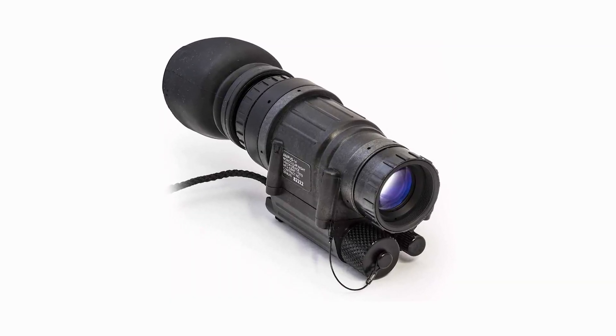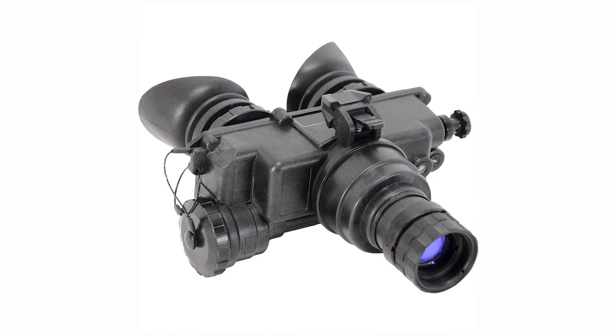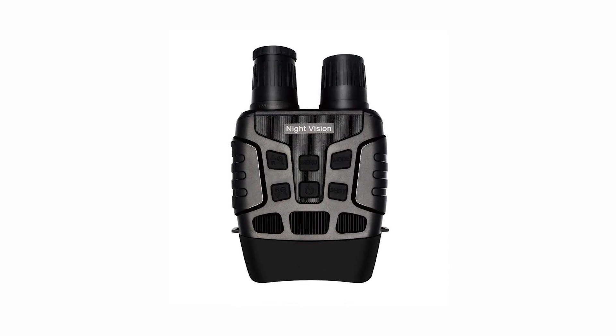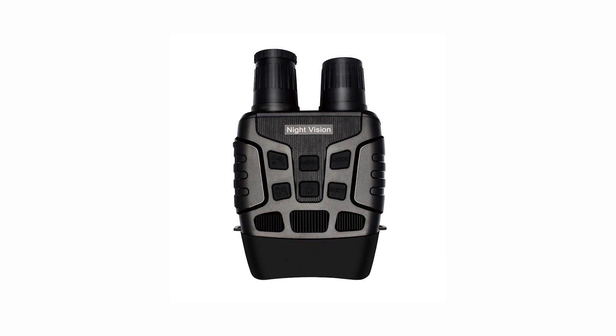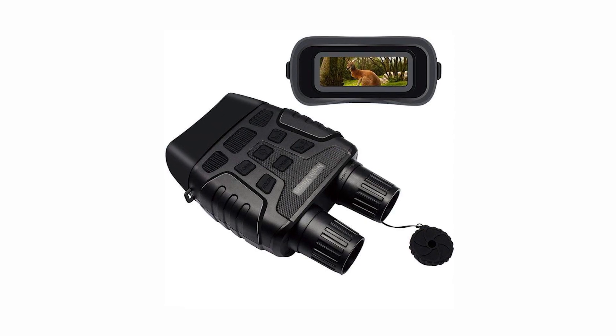When deciding between a binocular — which is single tube — versus goggles like the double tube, or a PVS7 which is double-eye single tube, the big answer is field of view. I got some Amazon night vision binoculars to give you a comparable, because I know a lot of you will think you can just pay $400 for a pair and they'll be good enough. They're fine for certain applications, but for operating — moving in and out, depth perception, grabbing things, opening doors, coming through door jambs — you just can't do that with the Amazon binocular ones.